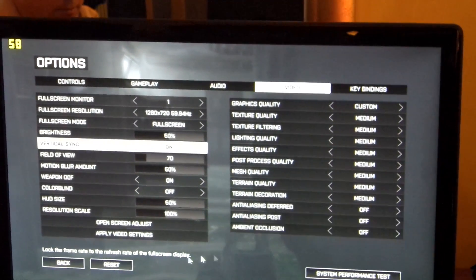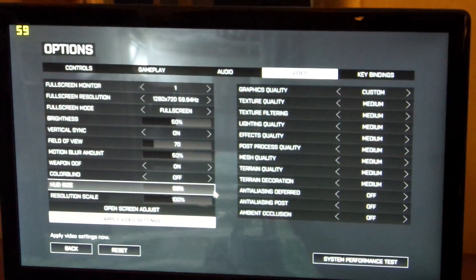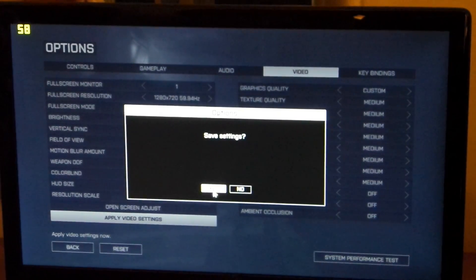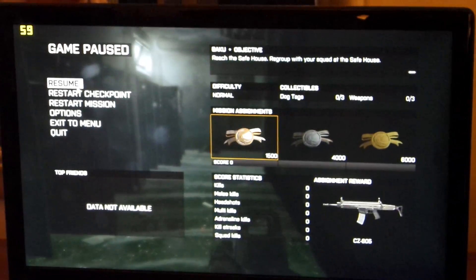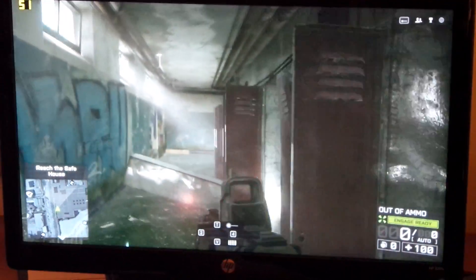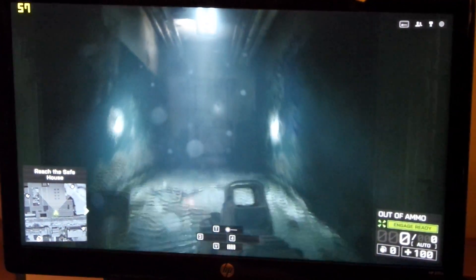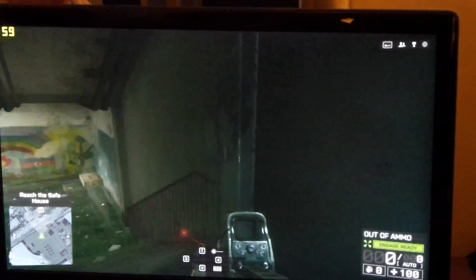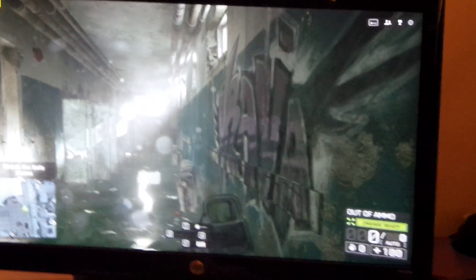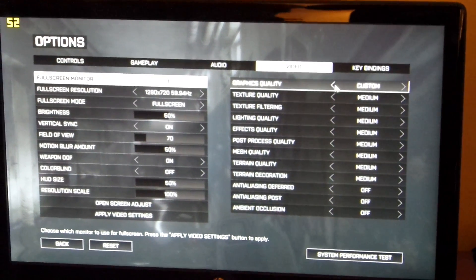There you go. Is it on? Good. Doesn't look like it's on, does it? Very nice. That is smooth. What about the high setting from the medium? On HD and high setting — high or the ultra.